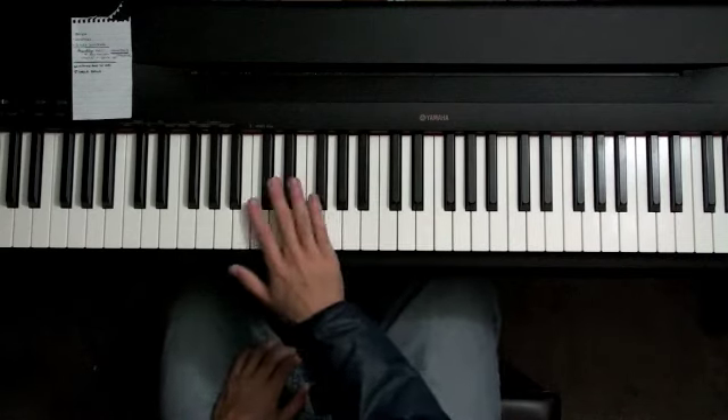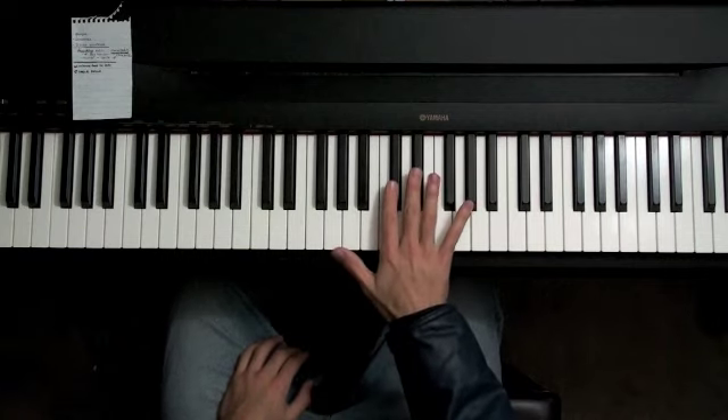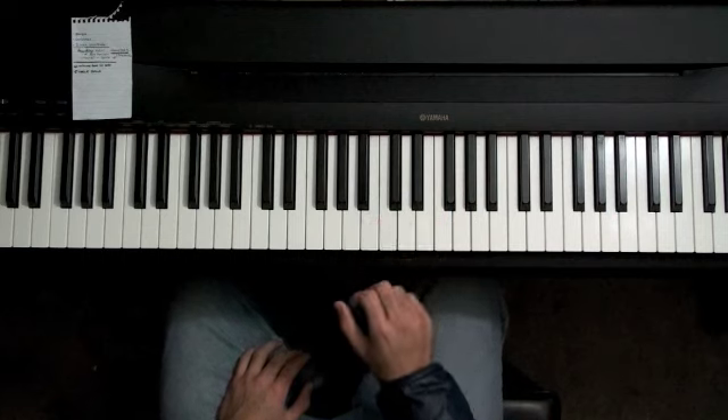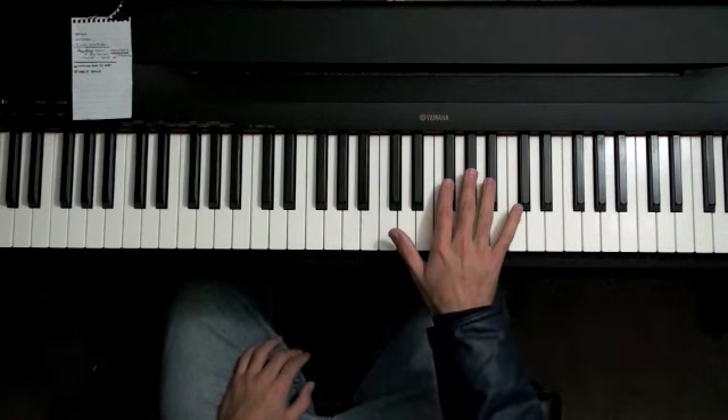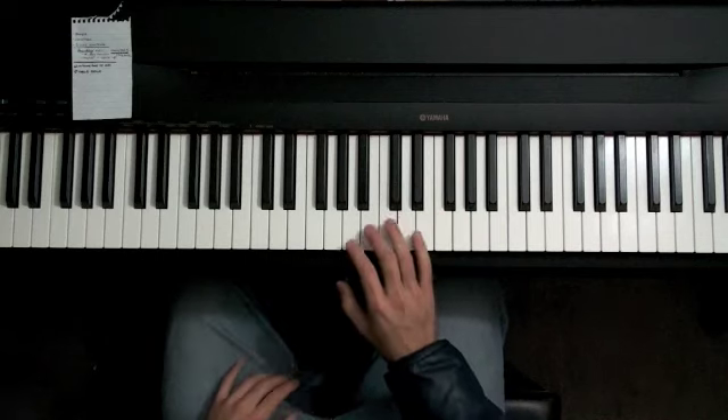The easiest notes for them to find are going to be the D note. They can find these black notes really easily — two black notes and three black notes. So you ask them first to find a pattern of two and three, put their hands on the two black notes, and then ask them to find a pattern of three black notes.